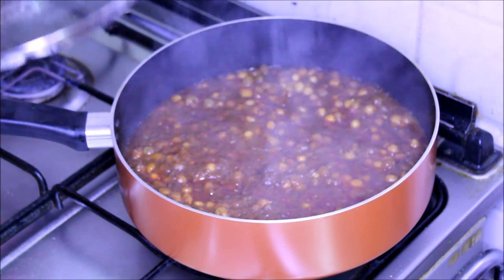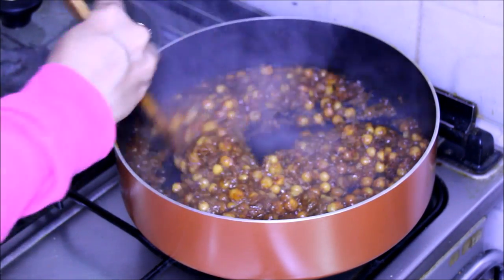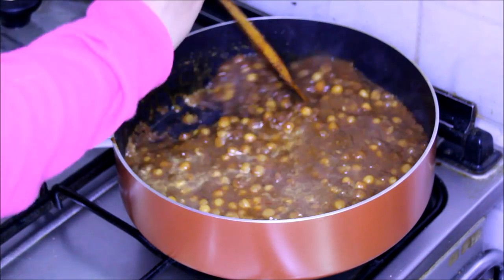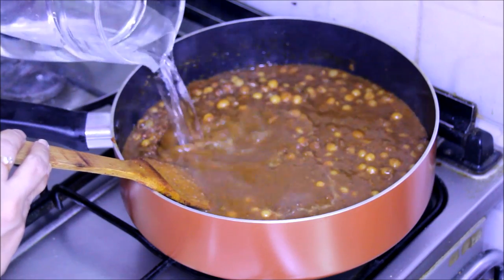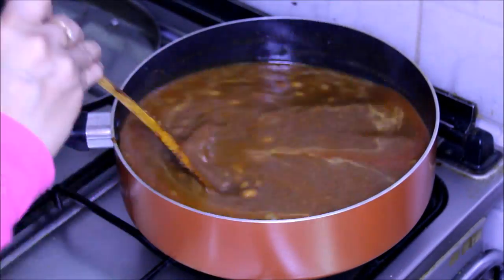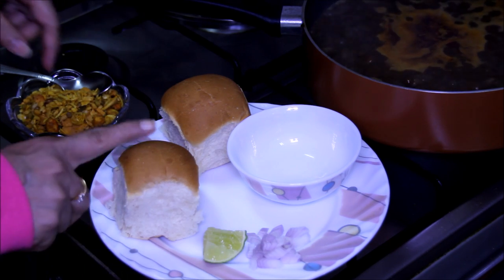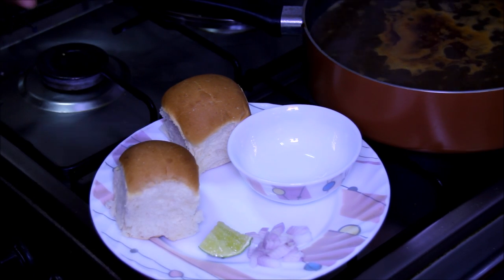After 10 minutes — wow, what an aroma! I just feel like eating right away. Now we need to add water. I washed this mixer jar and this mixer gravy is always thin, so we are going to add more water to get the right thin consistency. Now let it come to a boil. My serving plate is also ready — it has pav, lemon wedges and some finely chopped onions. Switch off the stove and serve the misal.